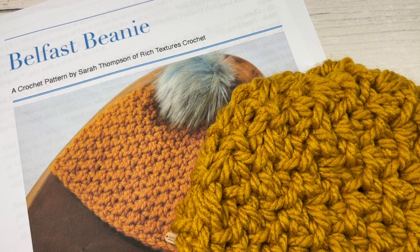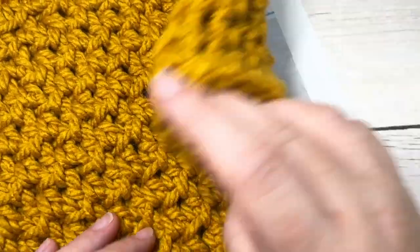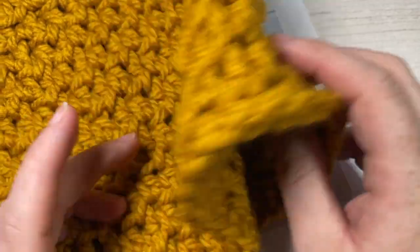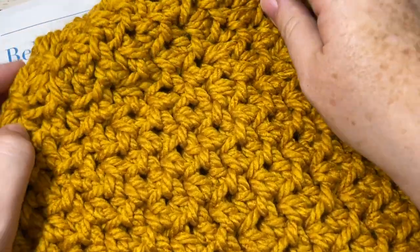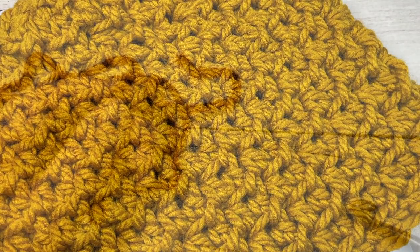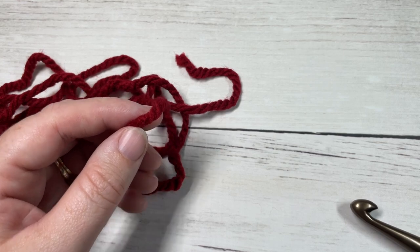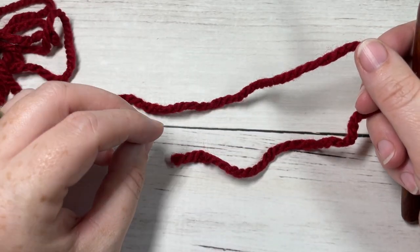Thank you so much for joining me. While you're here I invite you to subscribe, take a look around — there are lots of other crochet beanie patterns and crochet stitch tutorials to check out, and it is updated weekly. Our design today, the Belfast beanie, is worked from the brim up.